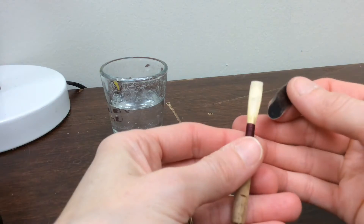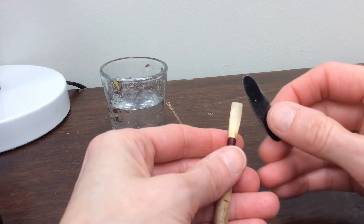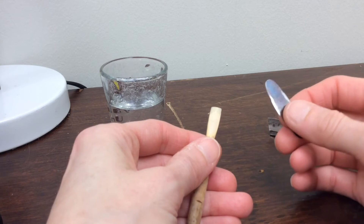This is the stuff that accumulates. I liken it to the tartar or plaque that builds up on your teeth when you miss a day of brushing. It's not a big deal — you can brush it off really easily, you just have to remember to do it.